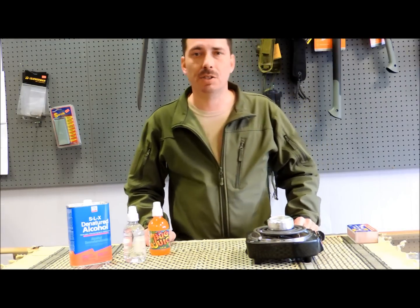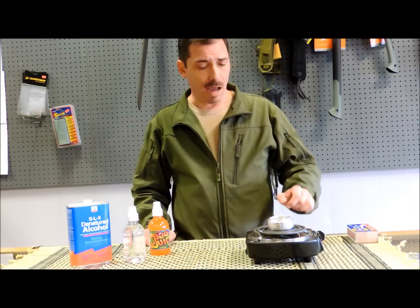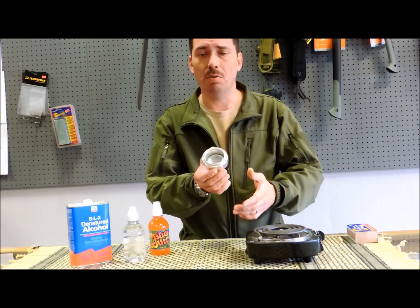Hi, I'm Mike with School of Self-Reliance. Today we're going to talk a little bit about alcohol stoves.